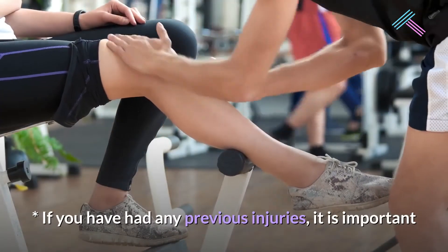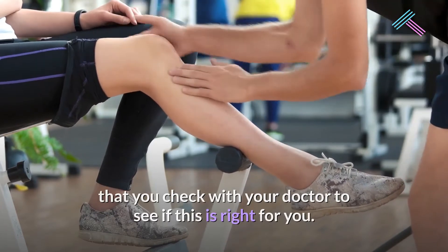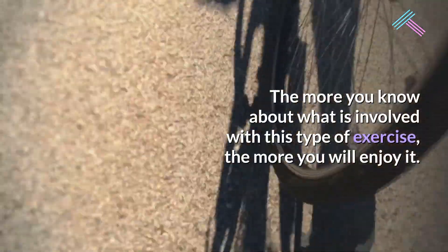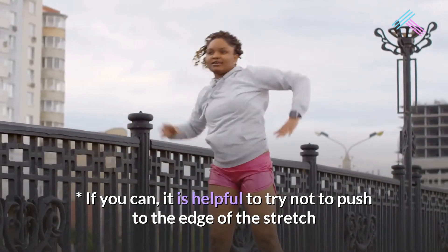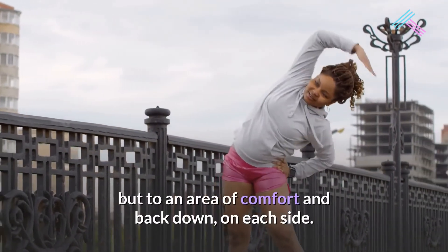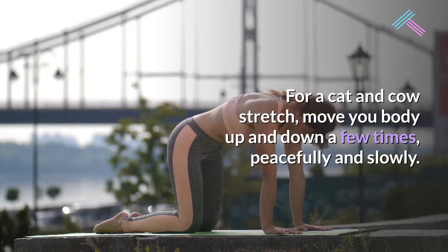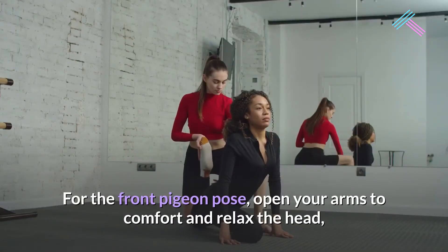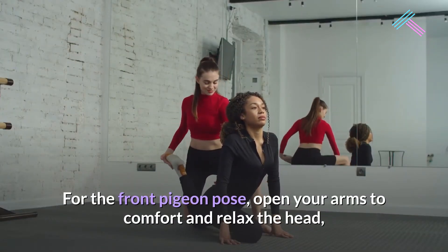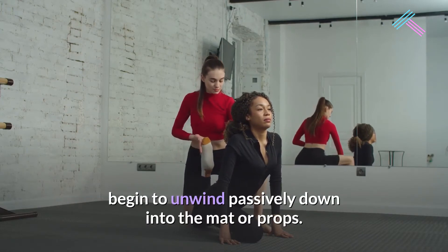If you have had any previous injuries, it is important that you check with your doctor to see if this is right for you. The more you know about what is involved with this type of exercise, the more you will enjoy it. Try not to push to the edge of the stretch, but to an area of comfort and back down on each side. For a cat and cow stretch, move your body up and down a few times, peacefully and slowly. For the front pigeon pose, open your arms to comfort, relax the head, and begin to unwind passively down into the mat or props.